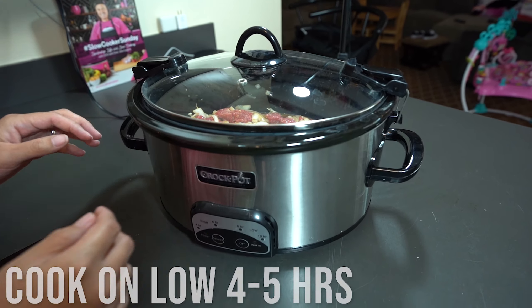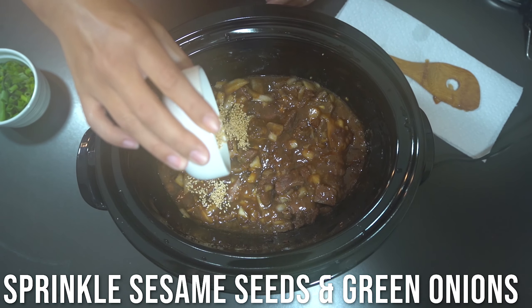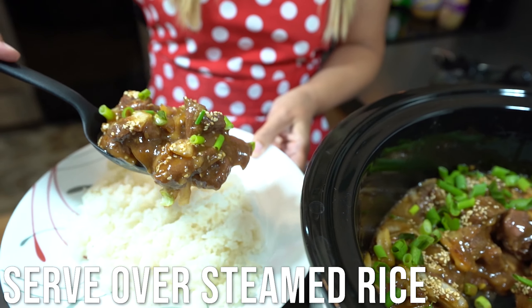Cover the slow cooker and cook on low for four to five hours. Sprinkle sesame seeds and green onions and serve over steamed rice.